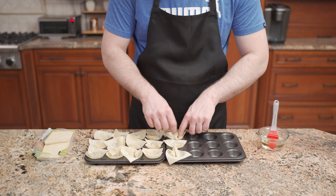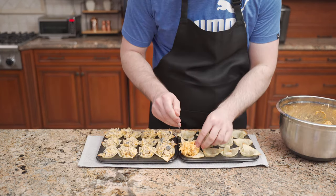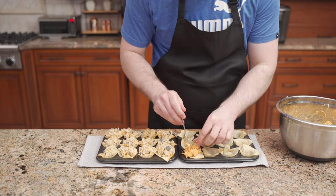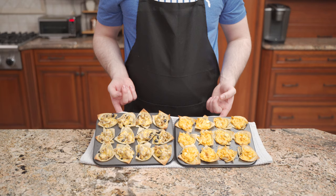Place wonton shells into the center, spread them out, brush the wontons with oil, and bake at 400 degrees for 5 minutes. Spoon a teaspoon of the mixtures into the wonton shells. Bake at 400 degrees, this time for 5 to 7 minutes, or until the edges are lightly browned.